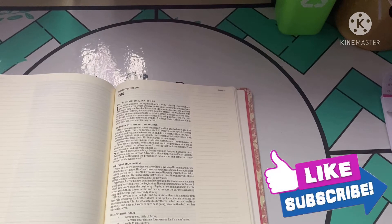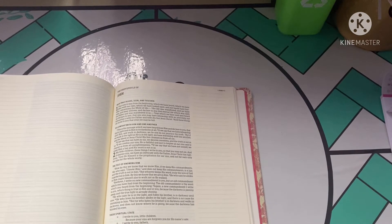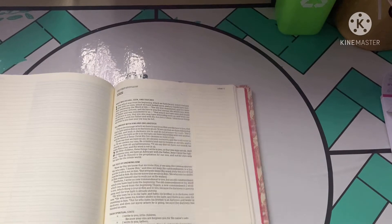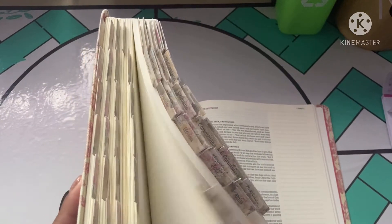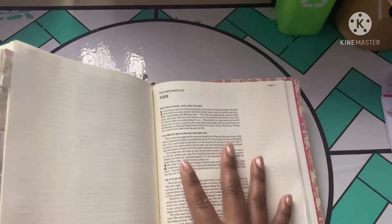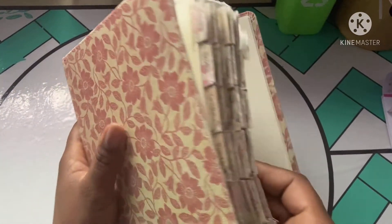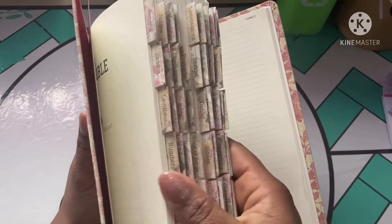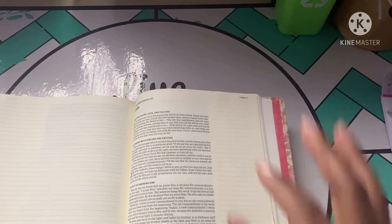Hello guys, God bless, welcome back to the channel. Today I'm going to show you a process of tabbing my bible. Many of you enjoyed my DIY bible tab video where I found free printable bible tabs and a free template. I just discovered another template that fits on a single page, which I'm so excited about. These are nice and small - this is a standard size journaling bible - and it's almost like a perfect match with that big old flower Victorian look.